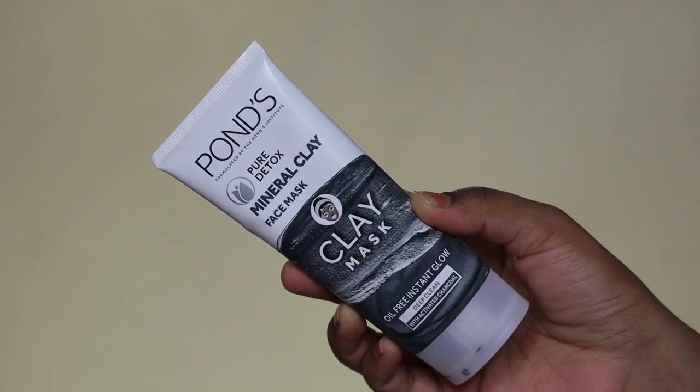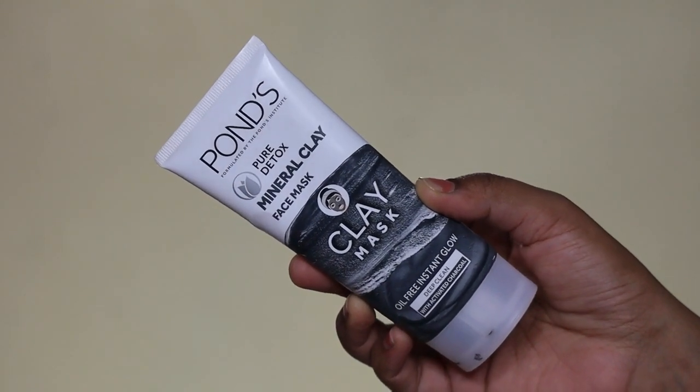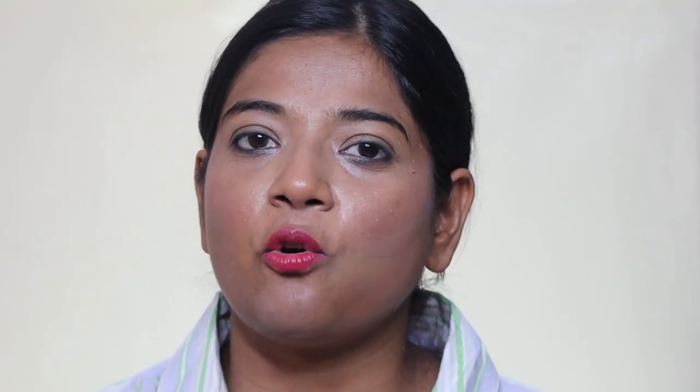Today's video, I'm going to review Pond's Pure Detox Mineral Clay Activated Charcoal Oil-Free Glow Mask. If you want to watch more videos like this in the future, please press the subscribe button. If you like this video, don't forget to click the like button.